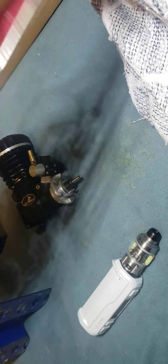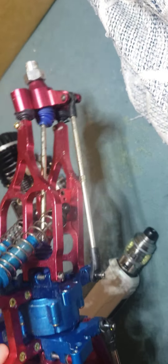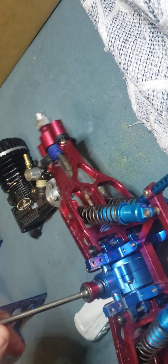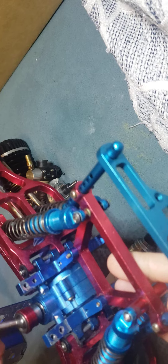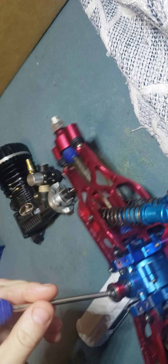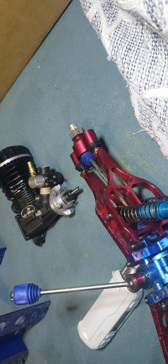This is the rear. It's got original Dynamite diff cases — aluminum. I got the upgraded CVDs. I don't know if I can use them with the big block kit though, but I'll see. These are Dynamite shock towers and the old school Dynamite blue shocks.